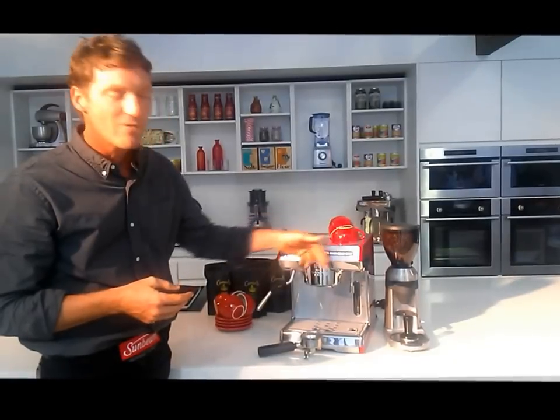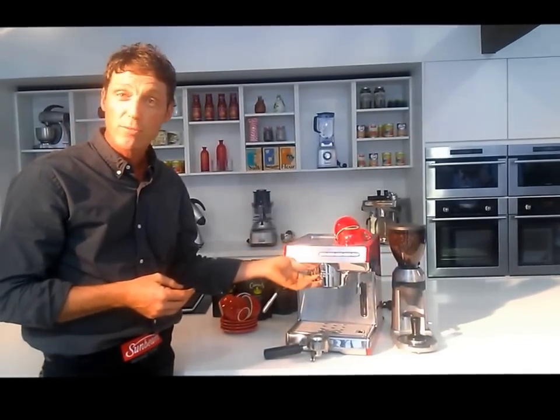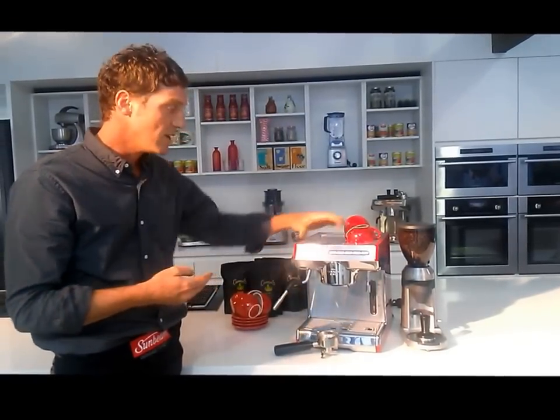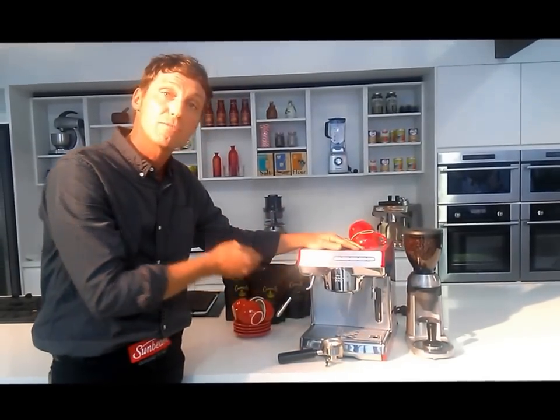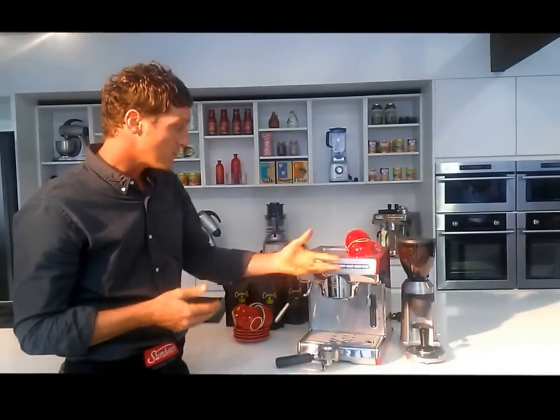We also have an incredible technical package behind these buttons. You can adjust the brew temperature, adjust the steam performance of the steam wand, it has fantastic cleaning functions, and you can also modify the pre-infusion function. At the end of the day, the user can customize this machine to suit their own skill level and also customize it to suit the type of coffee they're designing at home.